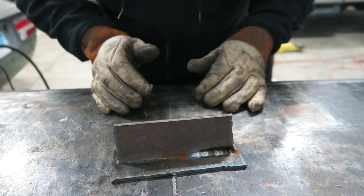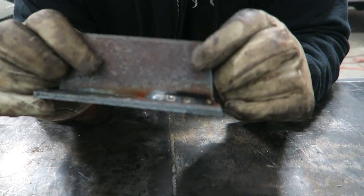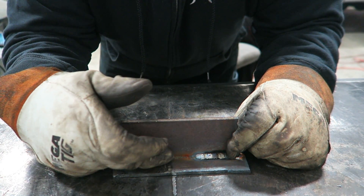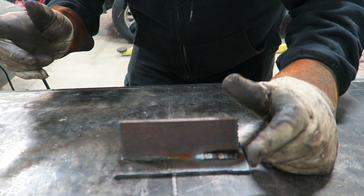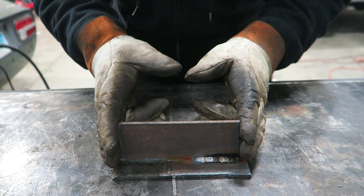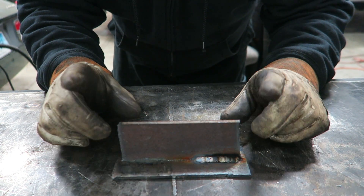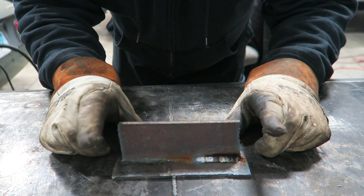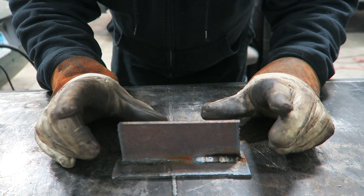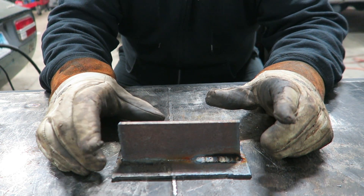Now this is the piece - if you remember from the last video we did two TIG welds and a MIG weld on it. We're going to look back at our chart and see what our settings need to be for this particular size of metal. This one says it should be at voltage 6, wire speed 90. Now I know from experience that 90 is way too fast. How you'll know with wire speed whether it's too fast or too slow is the sound and feel.